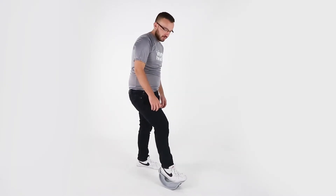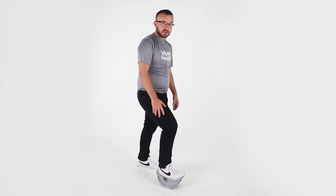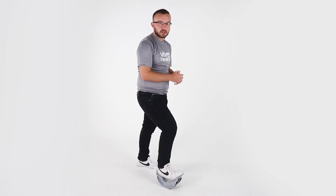Hey everyone, I'm Dave with VIVE Health, and today I'm going to tell you about our calf stretcher. It's designed to be used standing up to get the best stretch. It's going to be good for plantar fasciitis as well as general Achilles soreness.